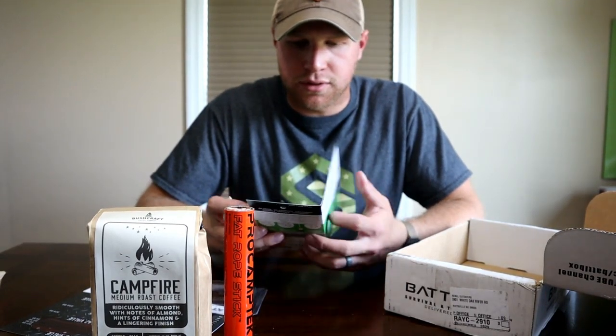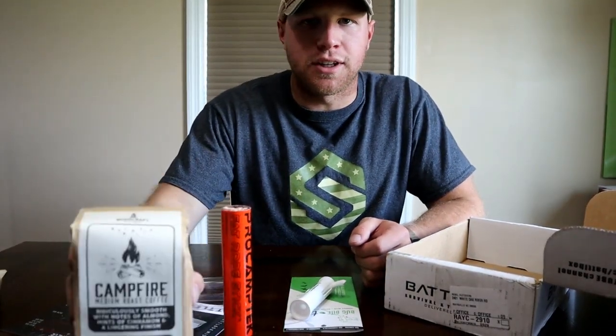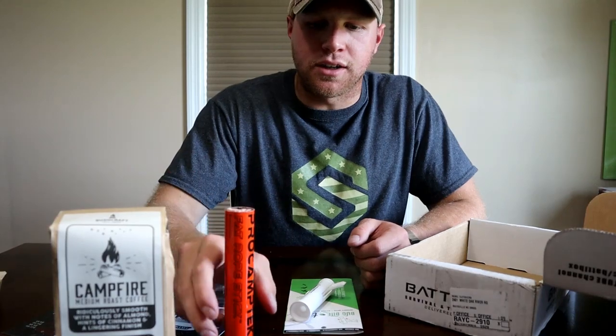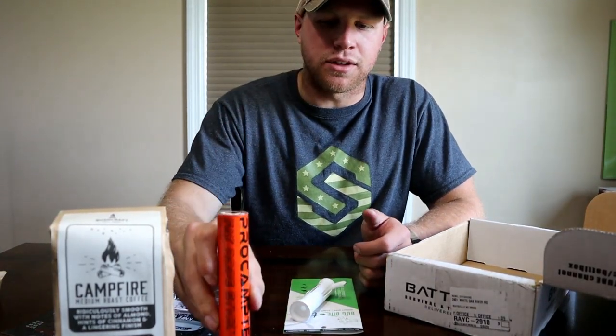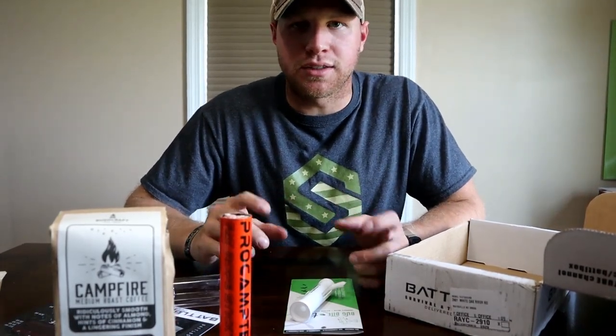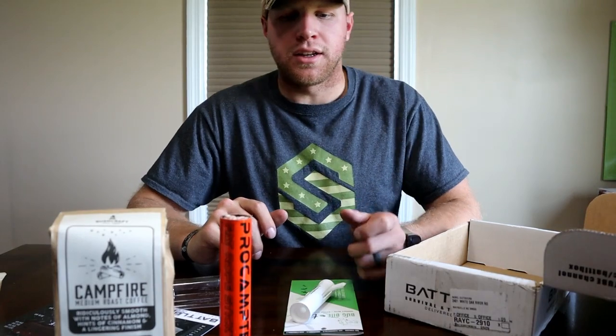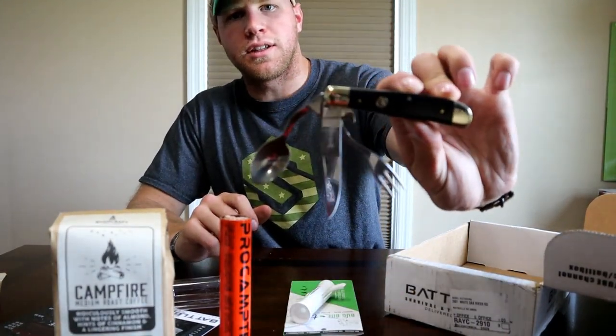Interesting little tool. I just want to say it's a lot better than the last one. Coffee — I love coffee, so you can't go wrong there. This rope stick is a really good thing to put in like a get home bag. In mine I have a little fire kit aside from everything else that's in a waterproof case. And this little Elk Ridge eat kit is probably my favorite thing in the bag.